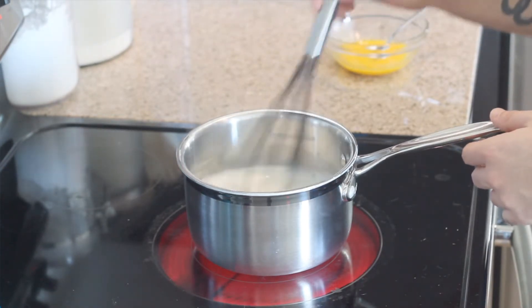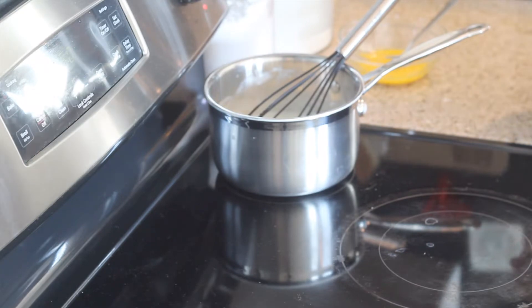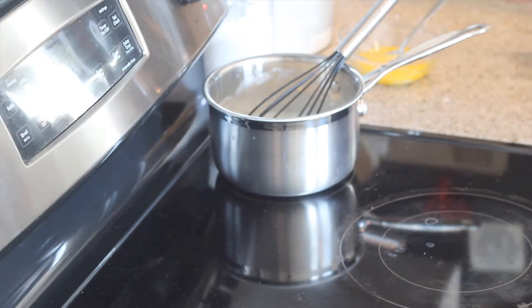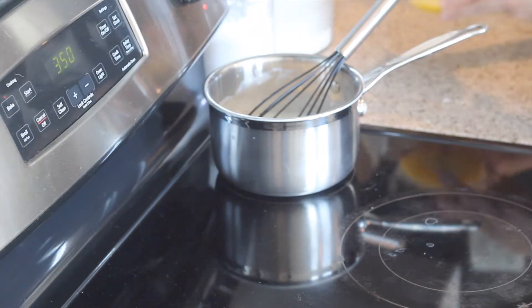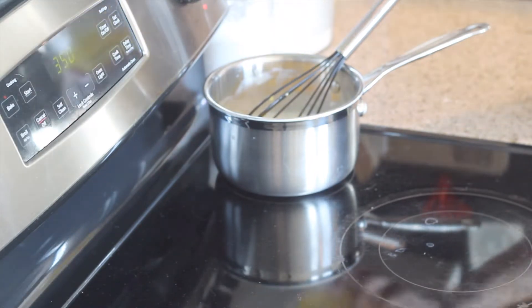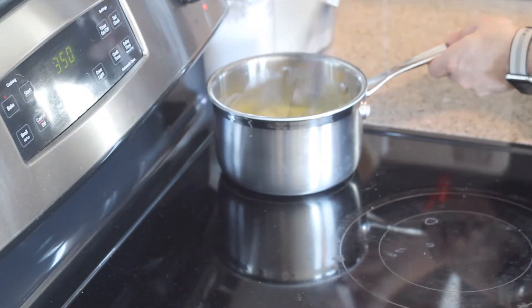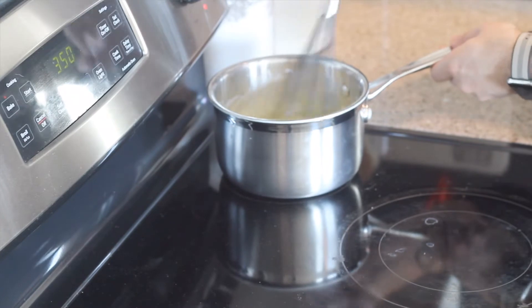Now that we have that nice bubble going, go ahead and remove this off the heat. Let's go ahead and grab the quarter cup of the milk mixture that we placed in the fridge to chill out for a bit. We're going to take that quarter cup of the milk mixture and add it to three egg yolks. We're going to go ahead and whisk that up, and then we're going to add it into our saucepan and mix those eggs and milk with our other mixture. You'll kind of start seeing a somewhat pudding consistency, which is great because that's what we want.